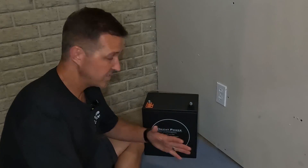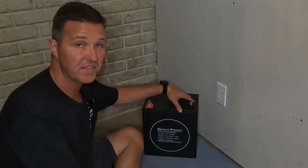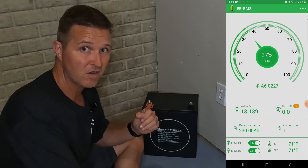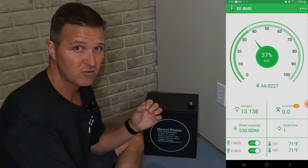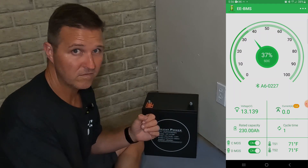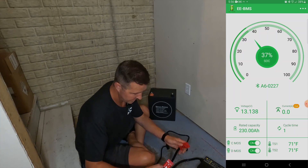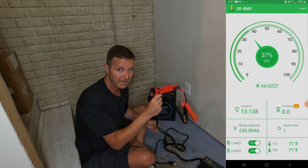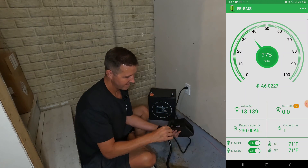The battery we're charging today is an Orient Power 230 amp hour 12 volt lithium iron phosphate battery. The app that goes with this battery shows the state of charge — currently at 37% and sitting at 13.14 volts. Let's plug in the charger. One great thing about Anderson connectors is that there's no way of accidentally reversing the polarity, so it's nice and safe.